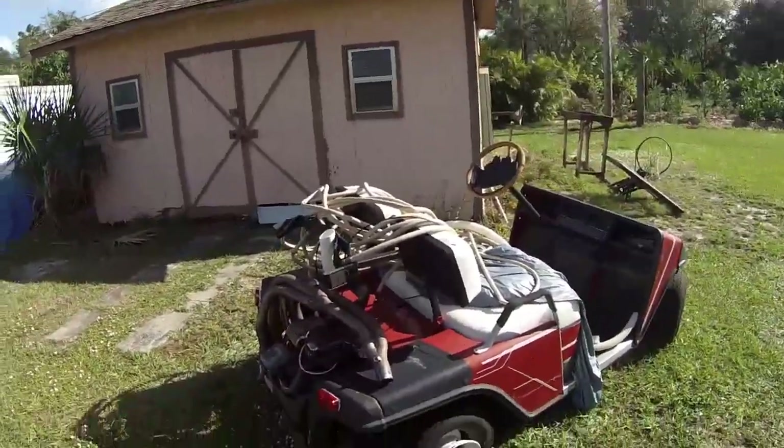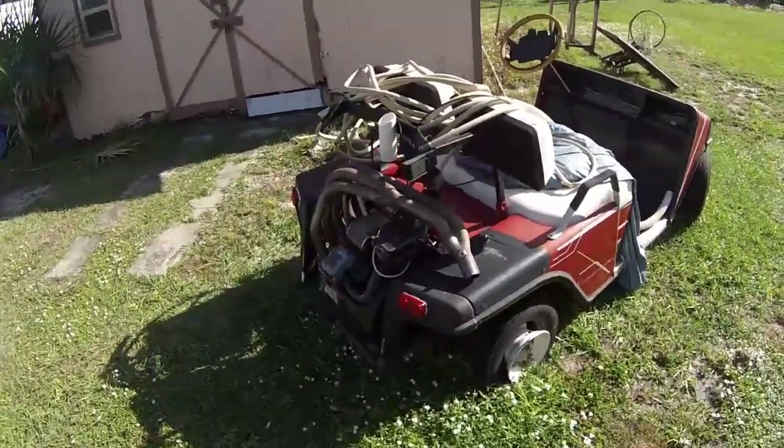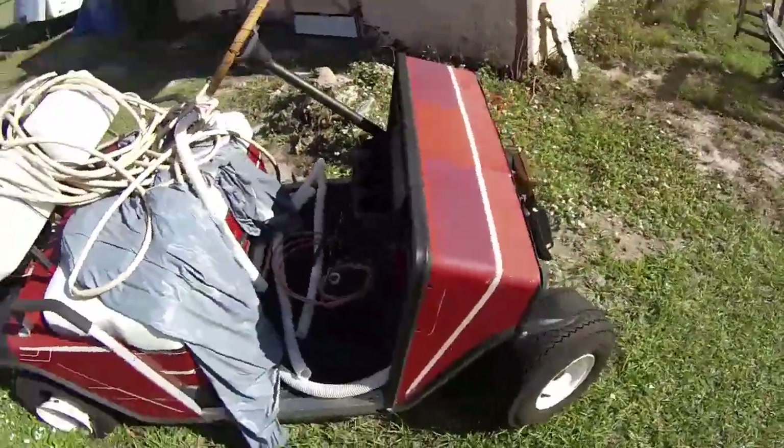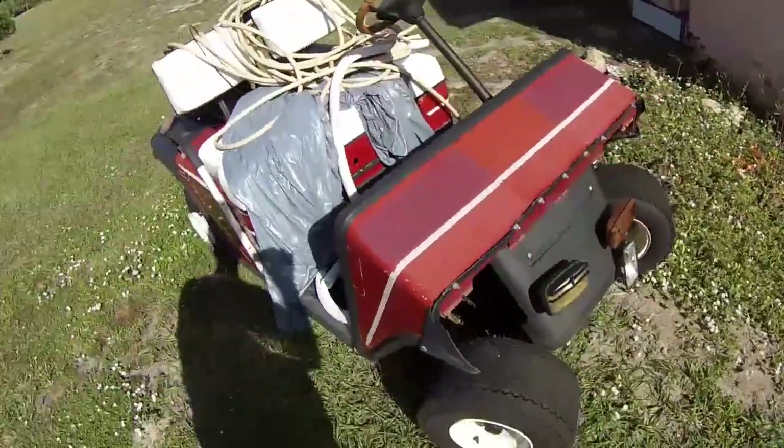This was supposed to be a rescue cart for when we had 82 Speedway. I was in the process of building it when we had the track down there. I was going to mount fire extinguishers to it, a jump box, stuff like that — basically just a rescue cart.